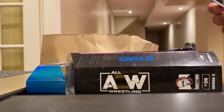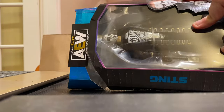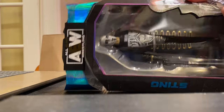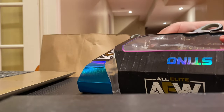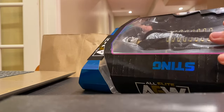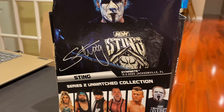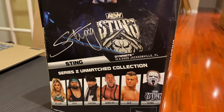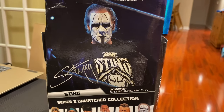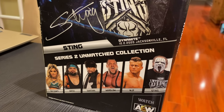So we've got the box here and I've got my scissors. I used to try to keep these AEW figure boxes absolutely pristine when I opened them, but I decided I wasn't gonna keep them all — it just took up way too much room. Unless I get a very rare or chase figure, I'm just gonna open them and toss them. On the back here, this is from the December 2nd, 2020 Dynamite in Jacksonville, Florida. I'm not sure if that was Winter Is Coming or something different, but it's a really really good likeness, and you can see all the other folks in the Series 2 Unmatched collection.